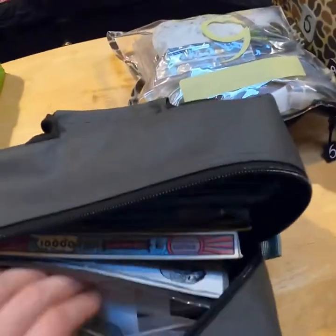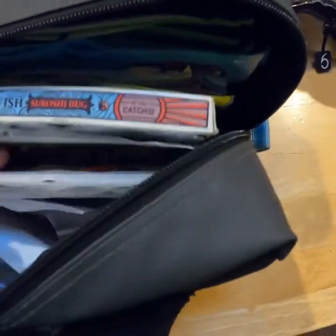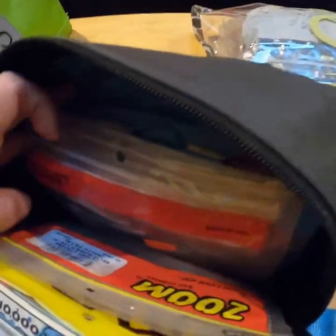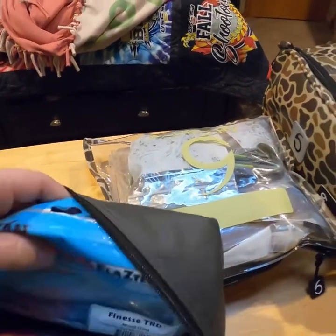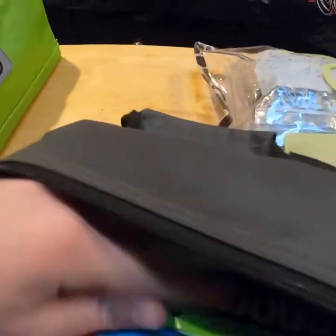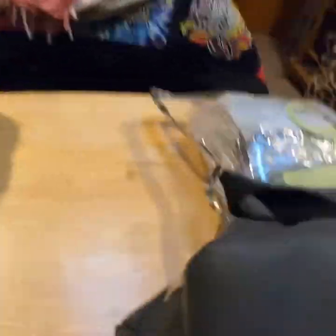I've got some finesse baits I made myself, some flukes, tubes, flipping tubes, regular tubes, the Koshi Bug, drop shot baits, flukes, the Z-Man TRD, Big TRD — I recently just got those for Christmas, they just came out.